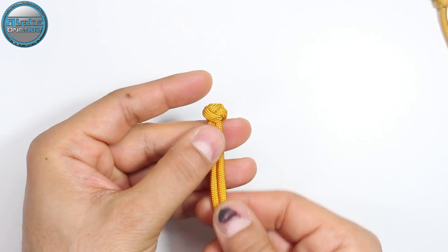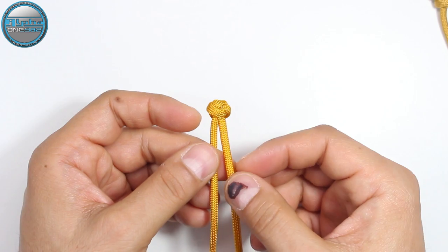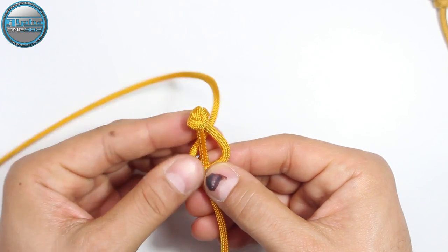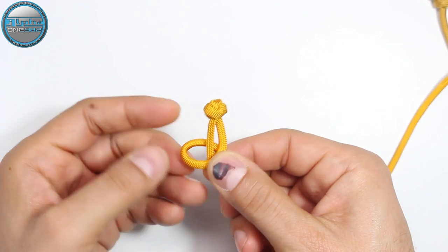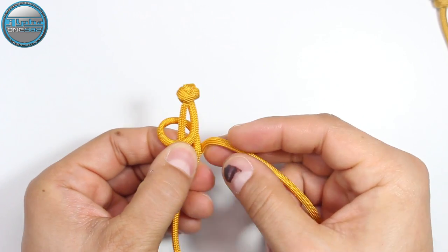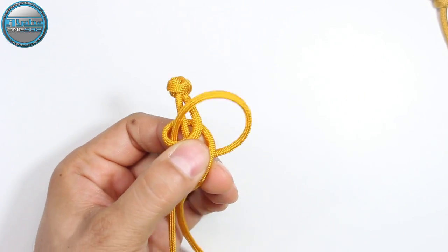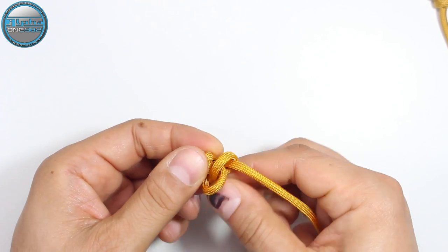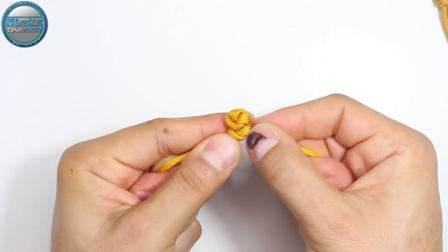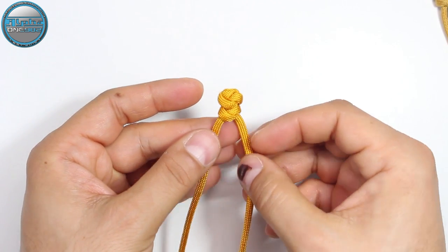Here we have the first snake knot from the shorter cord — the bottom side of our cross. We're gonna continue. Take the right side strand, make it on top of the left side, around and from the back again to the right side, creating the loop. With the left side cord, from the back around and then return it from the top into the loop on the left side. From this end we're gonna create six snake knots and then proceed.